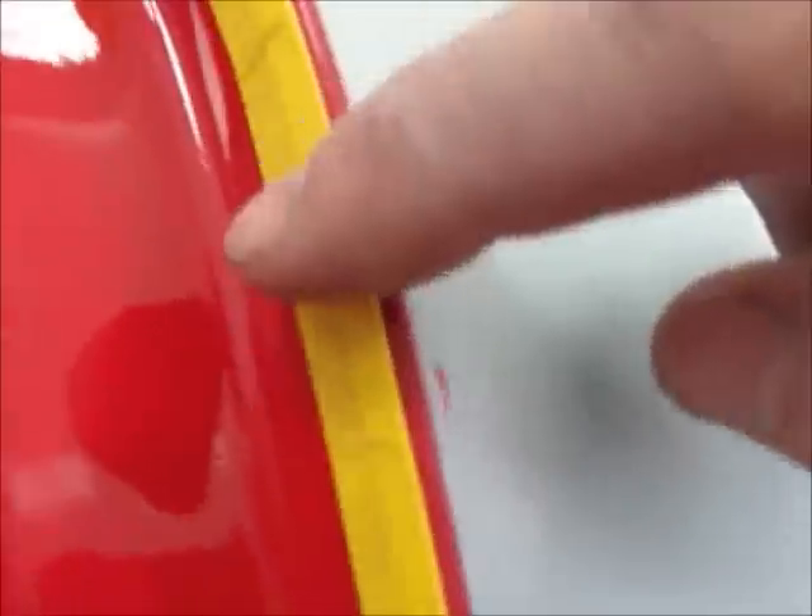Here's how my edge is running around the quarter and down the rocker. And here's the only place that you can't really tape perfectly.